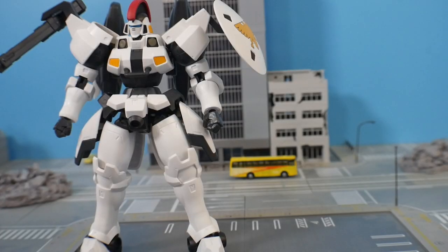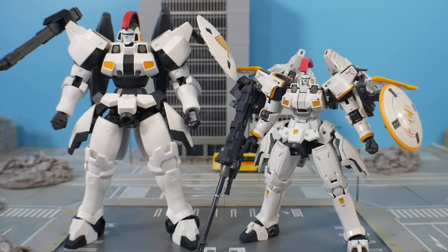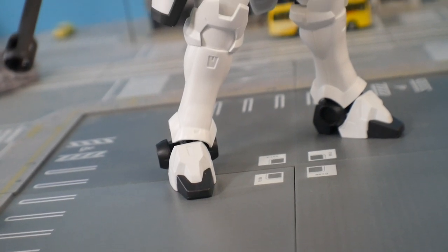You also get a little attachment so you can clip it onto a stand. For comparisons, this is a six-inch figure — not a proper scaled figure like the Robot Spirits, which are roughly 1/144 scale. Even so, it scales decently well alongside Master Grades, though officially it has no set scale.